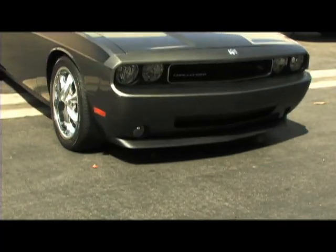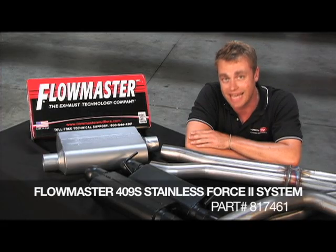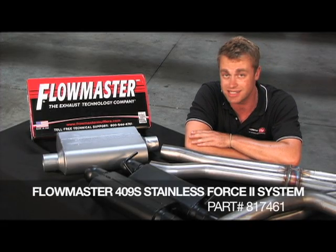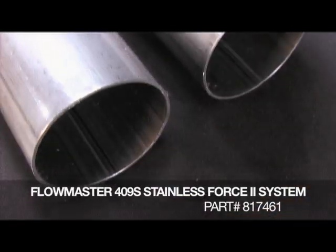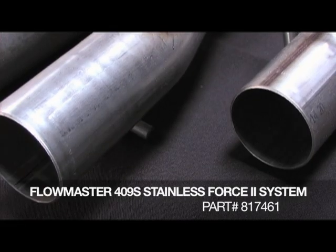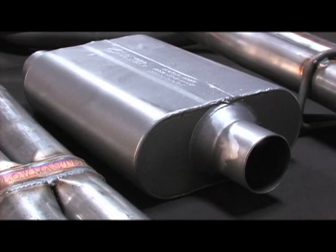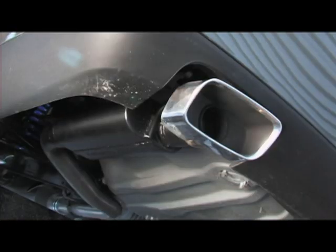Here is our 2009 Challenger RT 5.7 Hemi with a stock exhaust, and today we're going to be installing the Flowmaster 817461 stainless steel exhaust system, which comes with a complete 409S stainless steel 2.5 inch diameter exhaust pipes and mufflers. This is the Super 44 series, which features a dual out-designed rear exit that is used with the OEM tips.